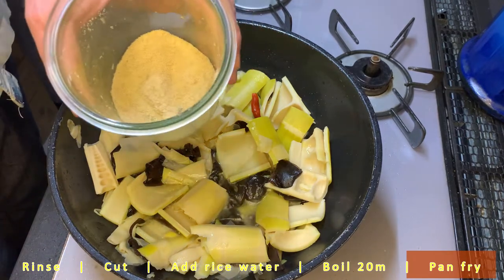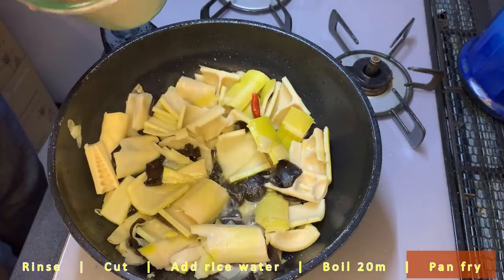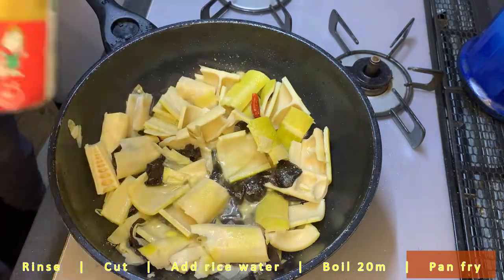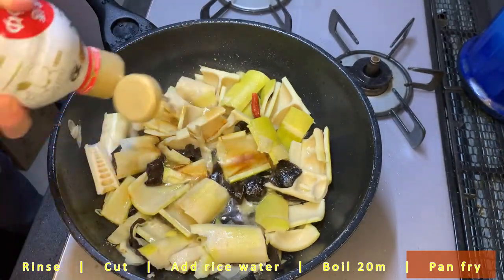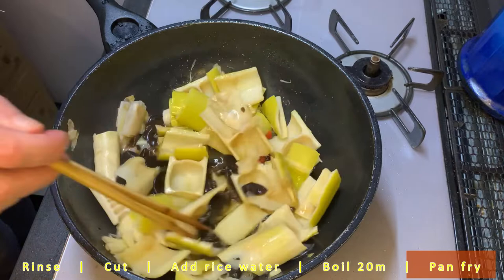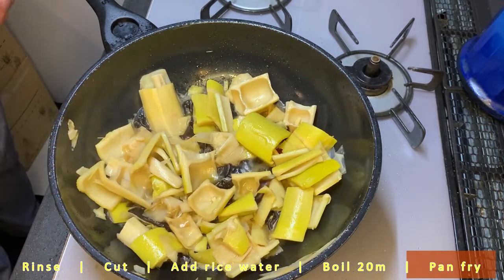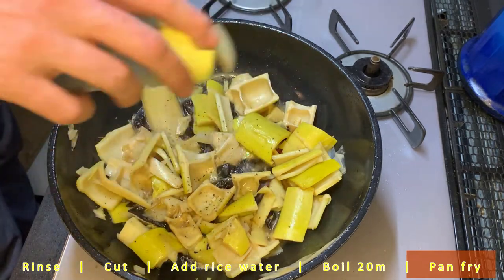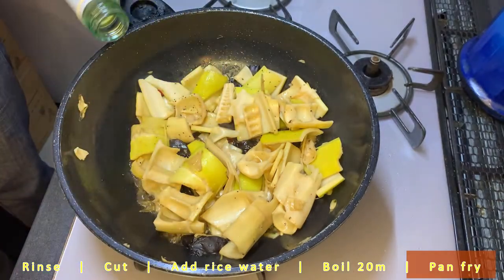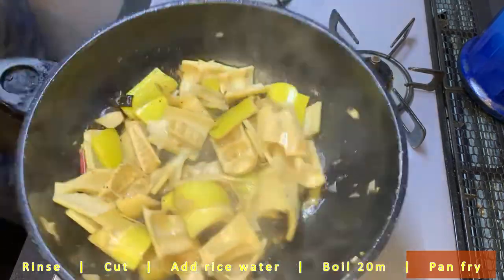Now we add a little bit of brown sugar just to caramelize it and get some color on the bamboo shoots. A couple splashes of soy sauce to get some of that salty flavor in there. Some black pepper. After a couple minutes, deglaze it with some white wine or sake — possibly some mirin if you want more of a sweet flavor.